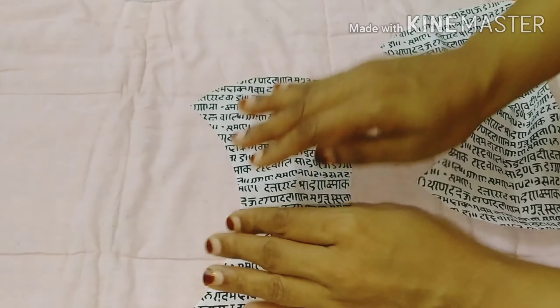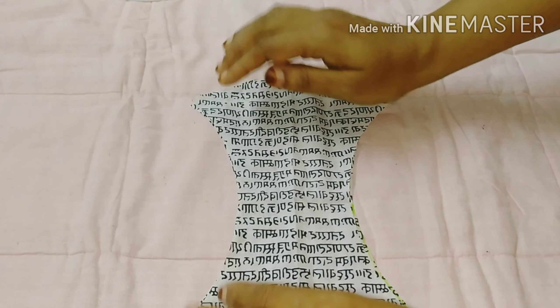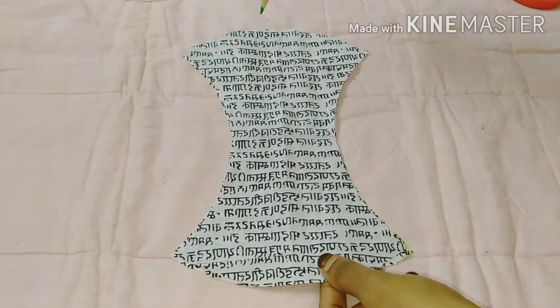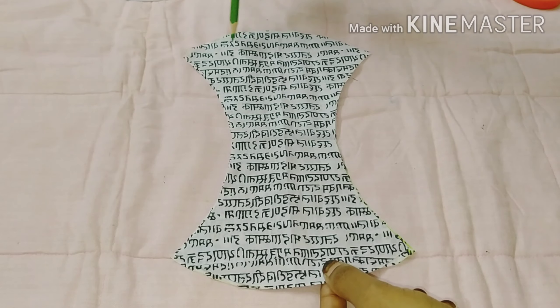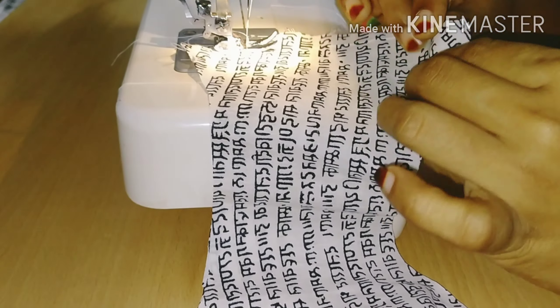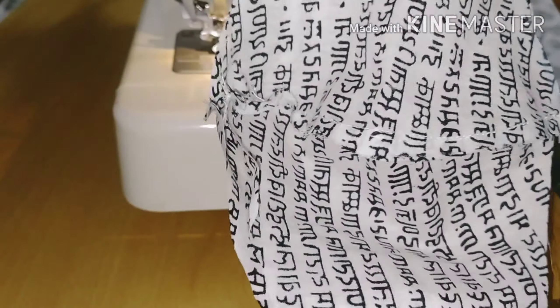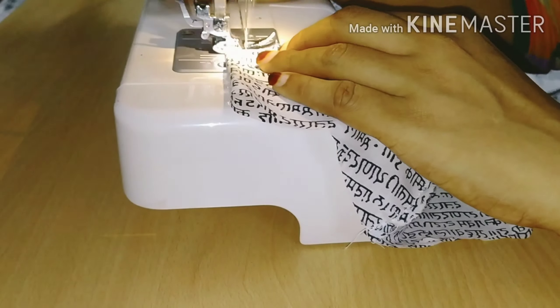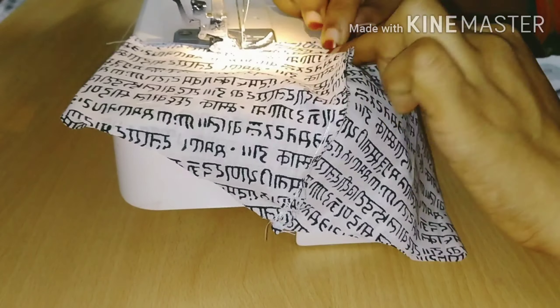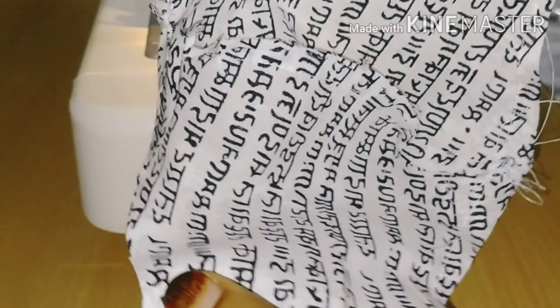We have to put these two pieces together and cut the two edges. We will cut the seams and cut the two sides to the stitch. We will cut the next side to the other side as well.